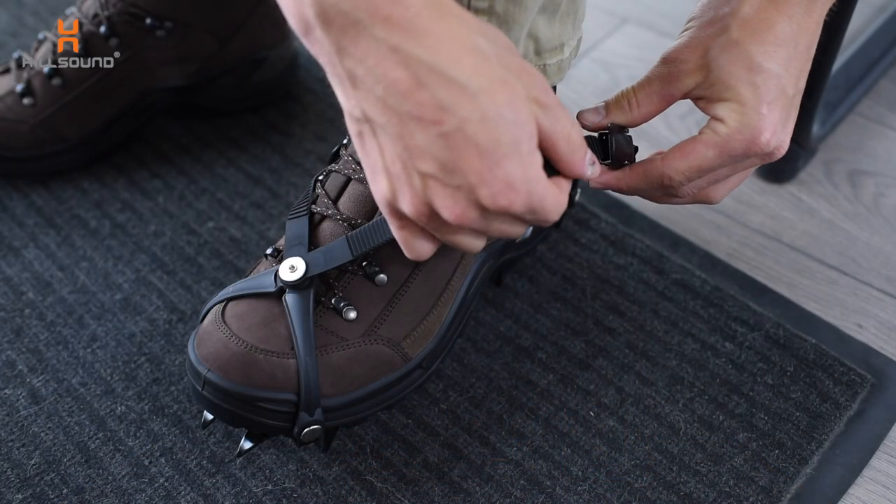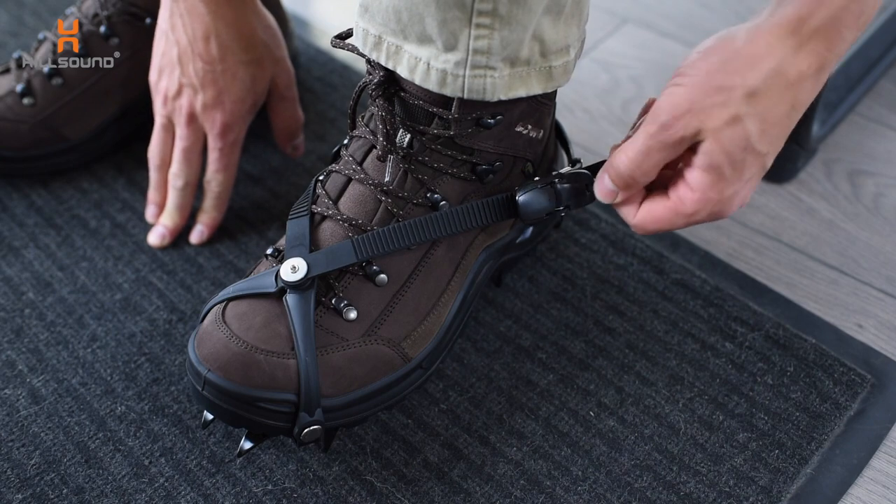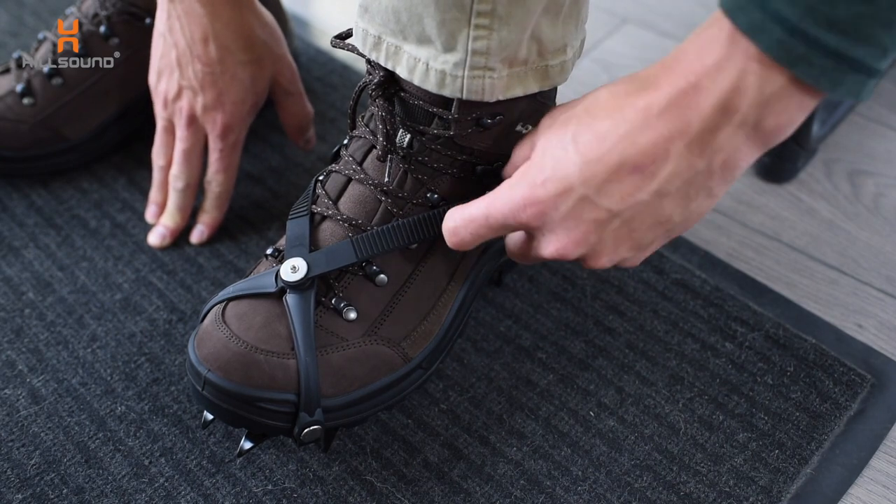Getting these crampons on and off is a cinch, even when wearing burly winter gloves. The ratchet style buckles adjust like so to tighten and simply lift to loosen.